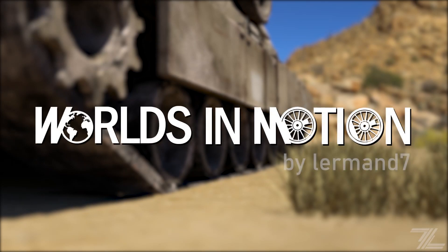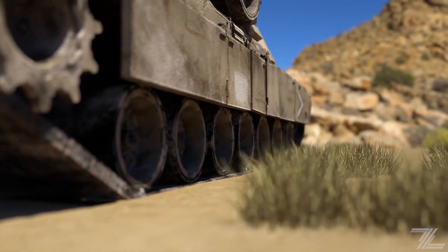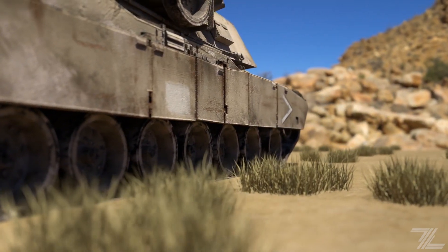Hello there, I am Lermond and this is Worlds in Motion. Today we will be looking at the most commonly used modern tank shell types and how they work.